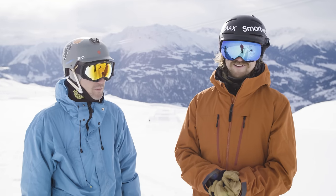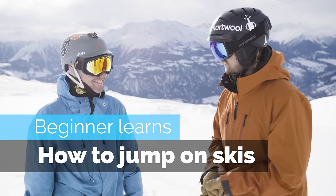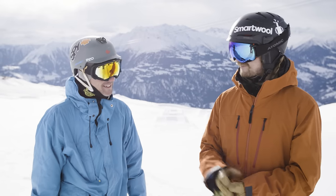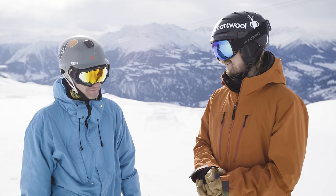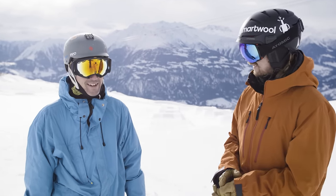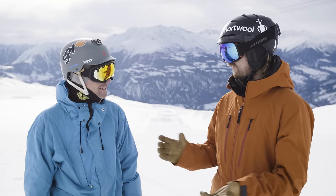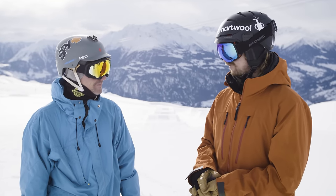Hey guys, today we're out here on the slopes and we're going to do something a little bit different — we're gonna see if you can teach old snowboarders how to jump on skis. How good are you at skiing? Not really good, to be honest. I've seen your ski technique already and your posture is pretty decent, so I think it's good enough to learn to jump. I'm looking forward to it. How much have you been skiing? Like one day in the last three years. You're Swiss so you grew up skiing, but your jumping — I hope — is not very good, so you've got something to work with.